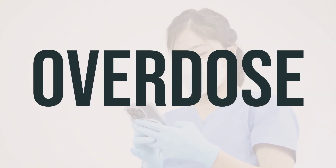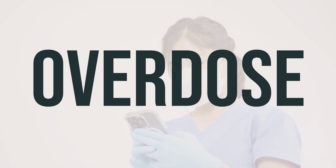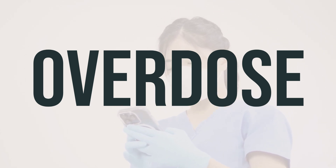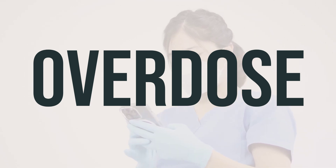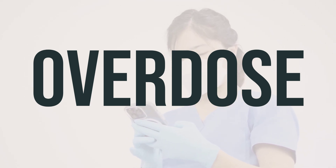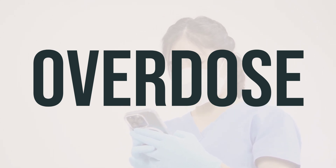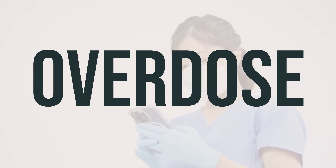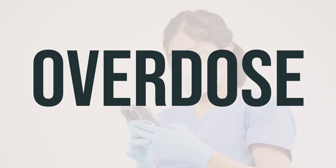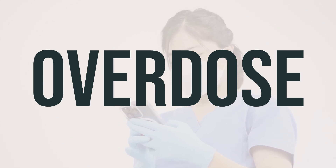If accidentally swallowed, DHS Tar Shampoo can be harmful. If an overdose occurs and serious symptoms like passing out or trouble breathing are present, seek emergency medical assistance by calling 911. Otherwise, contact a poison control center immediately. In the U.S., residents can call their local poison control center at 1-800-222-1222, while Canadian residents can call a provincial poison control center.